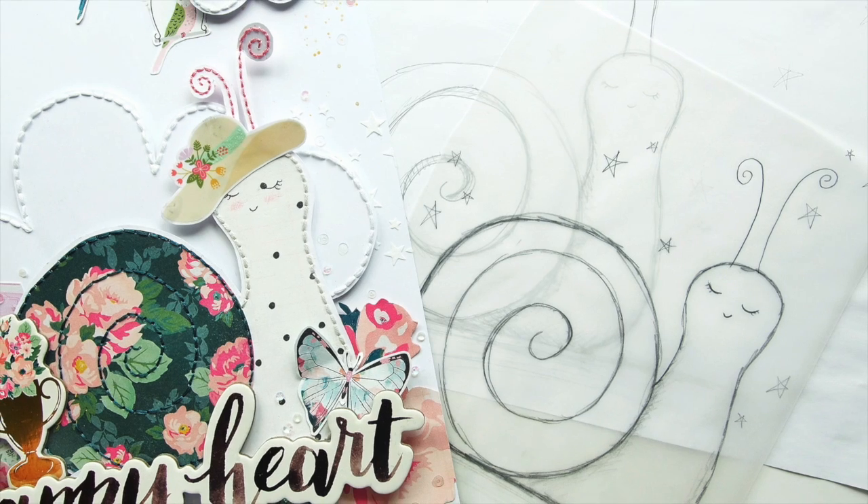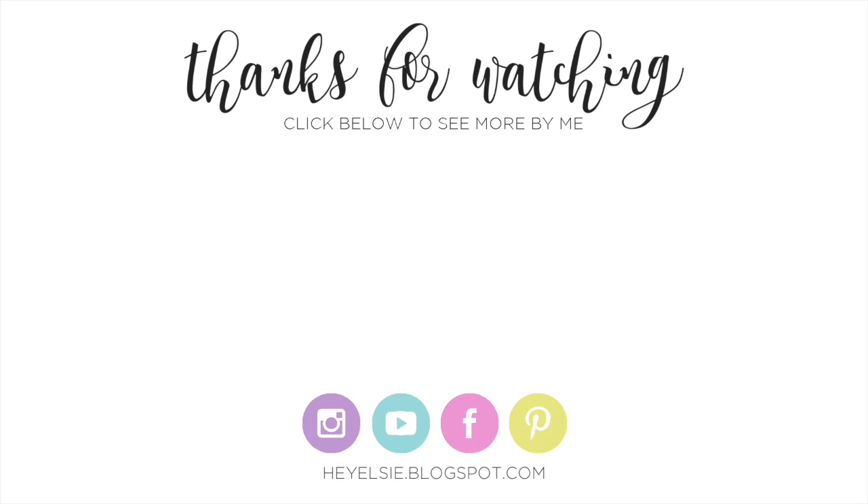I also added some gold Heidi Shine splatters because I just love that stuff. That's it! I'll leave a link to the blog post down below. I hope you enjoyed this video — give me a like and a subscribe if you want to stick around. I'll be back really soon with loads more exciting videos, so I'll see you then!